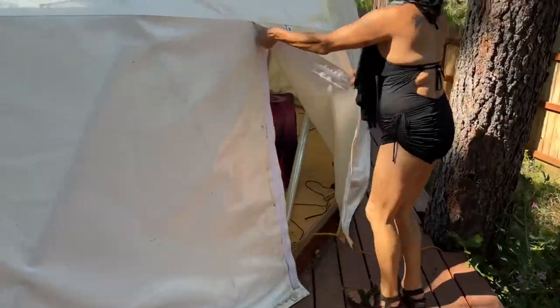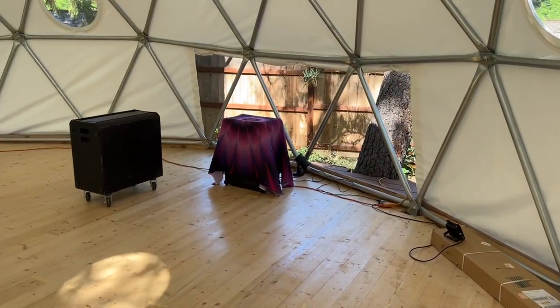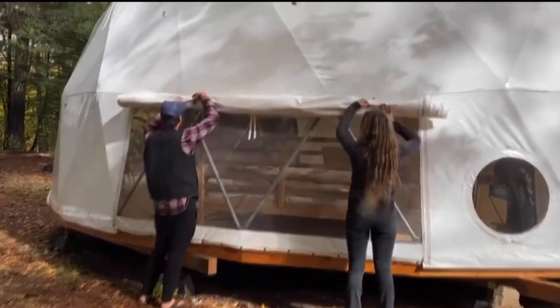Designed for optimal ventilation, each dome comes with a cross ventilation system, keeping your dome cool with roll-up base vents and window openings. Optional screens are available.